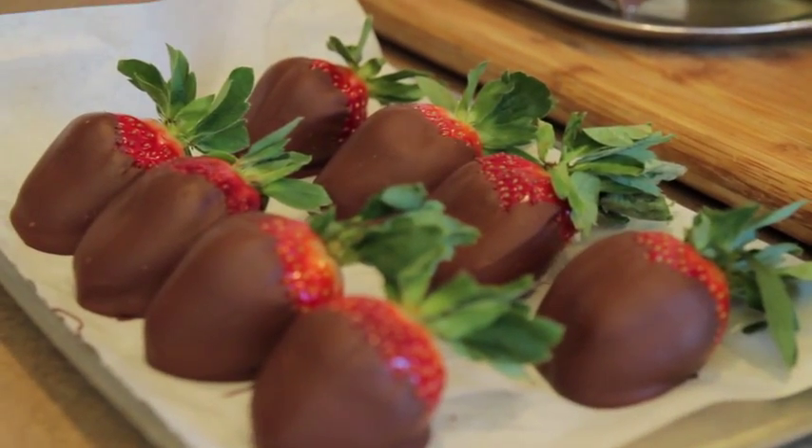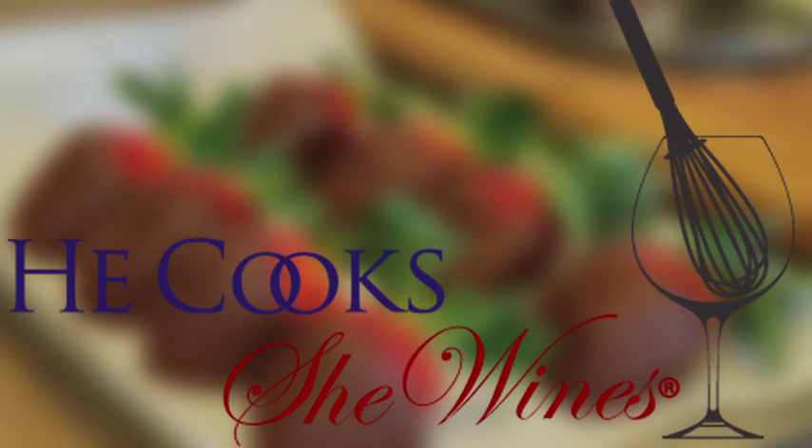Alright, it's been an amazing episode — chocolate-covered strawberries. We have our Banyuls. Time to dig in. I hope you'll tune in again to He Cooks, She Wines. Next episode, we'll get Mike's famous New York Reuben. Have a good one. Cheers!